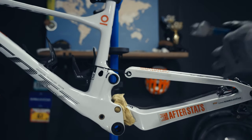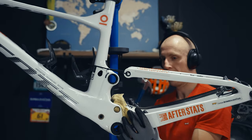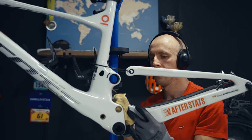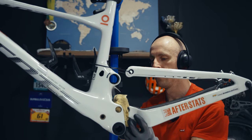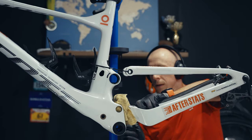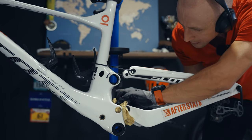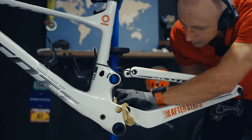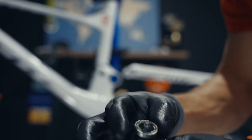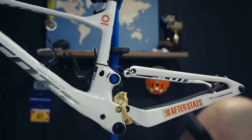Next we go to the chainstay linkage, which when it's on the bike is a bit more complicated but still possible. What I'm using here is just a metal piece with a flat surface on the end. By knocking it into four different sides — hitting a few different locations on the bearing sides — it comes out very easily.